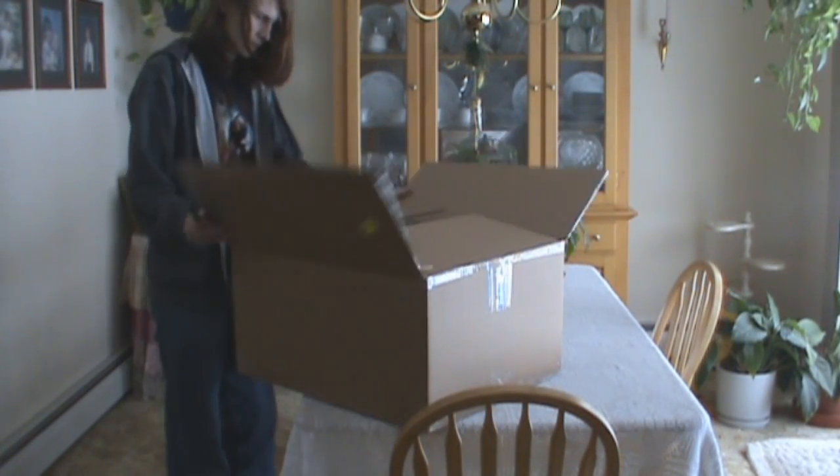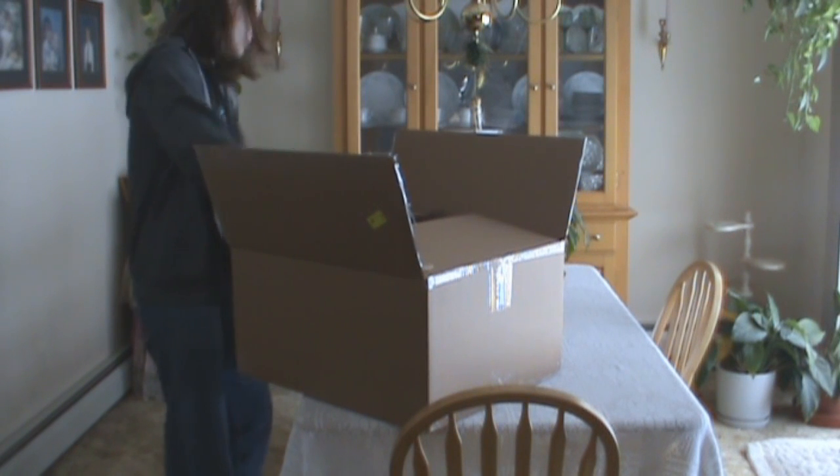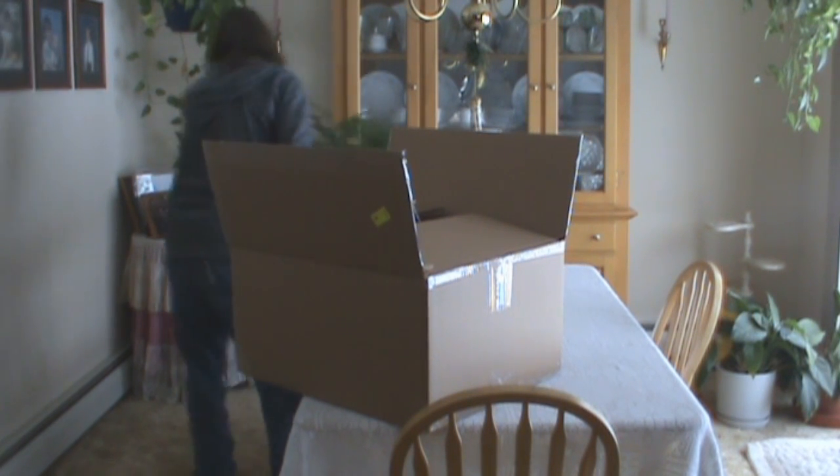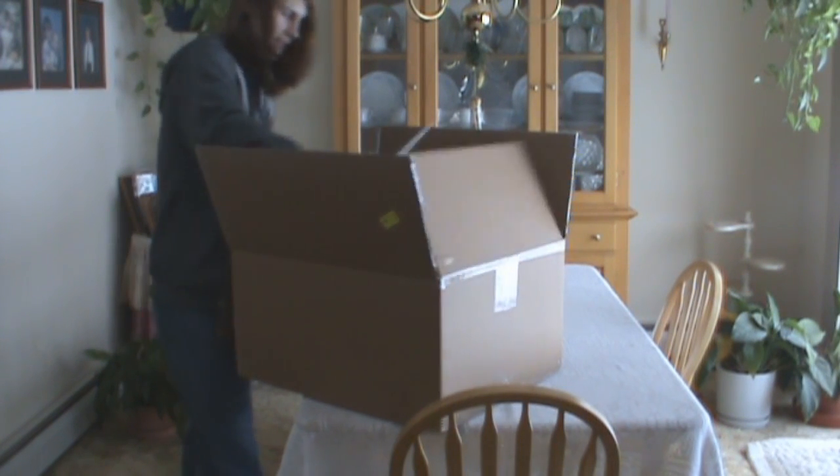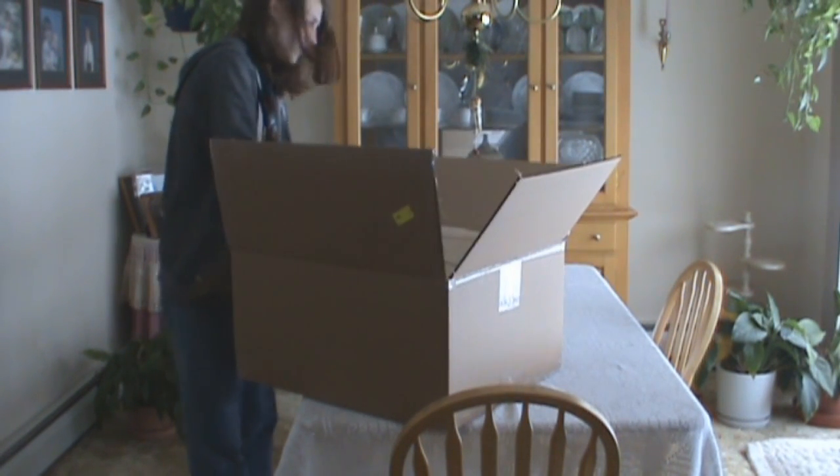Package from Intel! Let's see what's ridiculous. I probably should move this plant — nobody likes plants. Oh, that's wrapped in something.